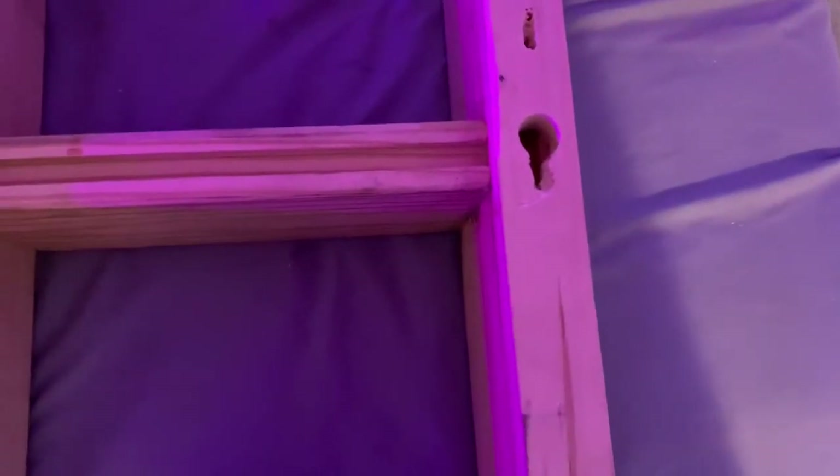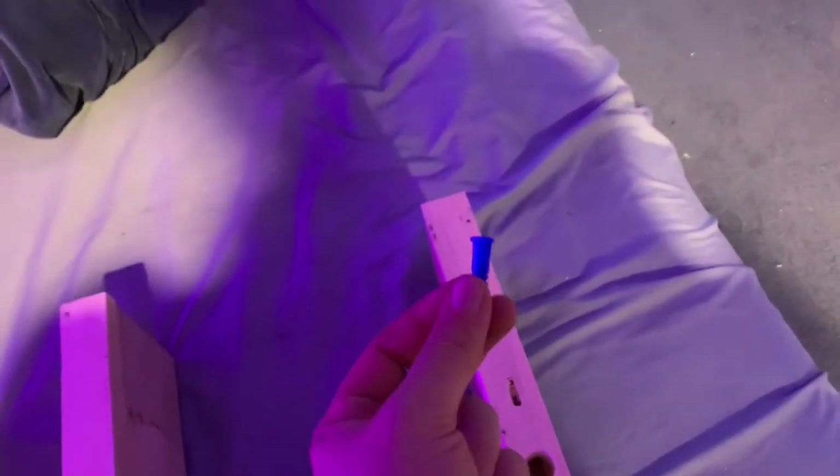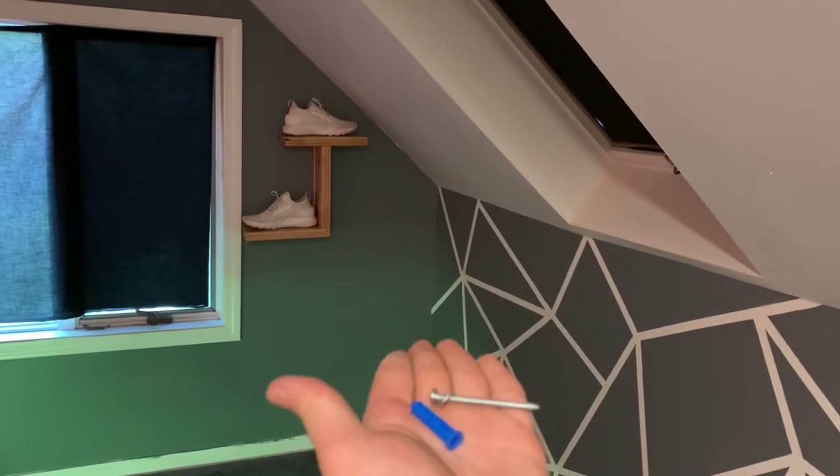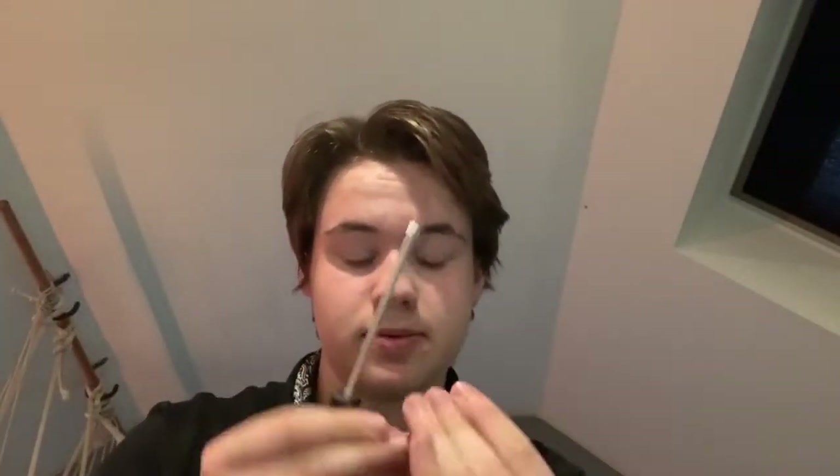The way they're actually going to stay in the wall is with this wall anchor. The way these work is you put this piece into the wall and then screw this into it, and it starts to expand so that when you try pulling it out of the wall it will not budge. Now I'm going to put the S right there.